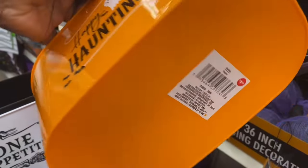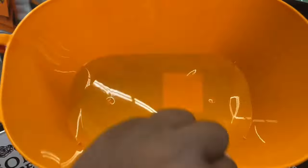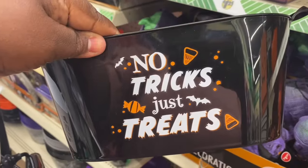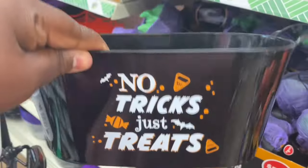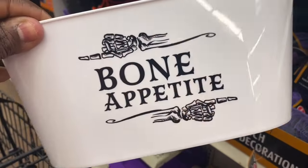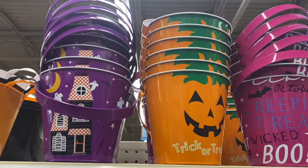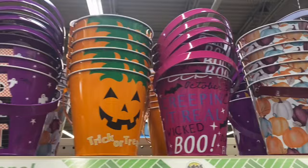They do have these — they're calling them just baskets. This one says Happy Halloween with the ghost on it. These are really cute as well. They have the black one that says No Tricks, Just Treats — a nice little candy basket. And this one says Bon Appetit. Then they have the little mini buckets here. Those are really pretty as well.